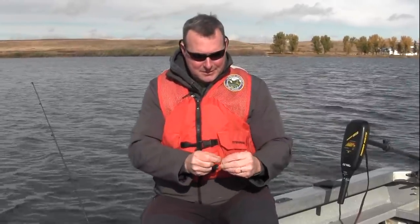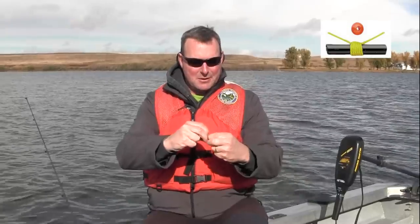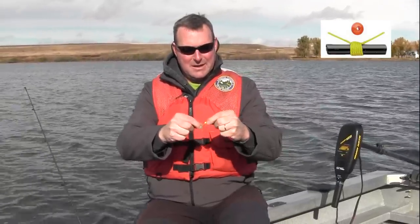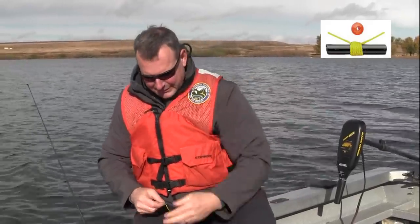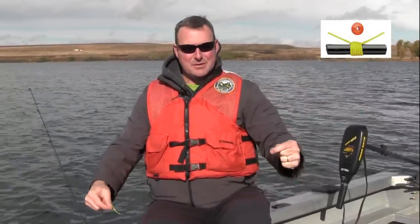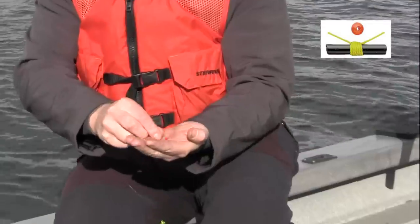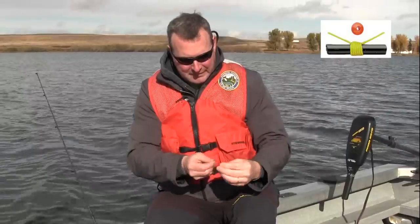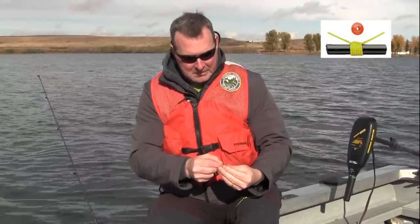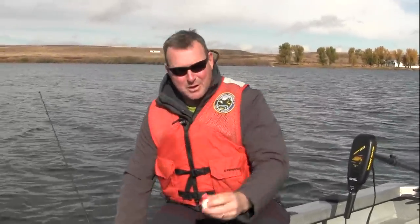The first step in the slip bobber is to put the knot on the main line. You can see it's on this piece of straw — we're just going to shove it off the straw and it's now on the main line. Pull it tight so it doesn't slide around while we're getting this rig put together. The next step is that you need something to stop that knot against the bobber, which is a small bobber stop bead. These come commercially pre-rigged — you can buy the bobber stop at a store and the bead comes with it. Now the bead's on the main line and we're going to put our bobber on.